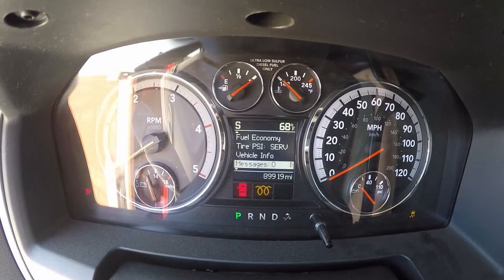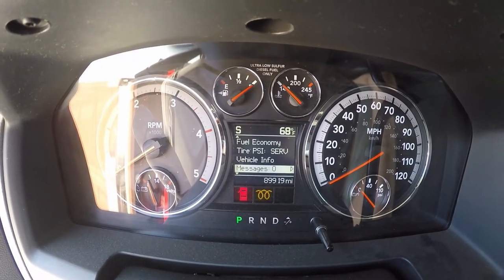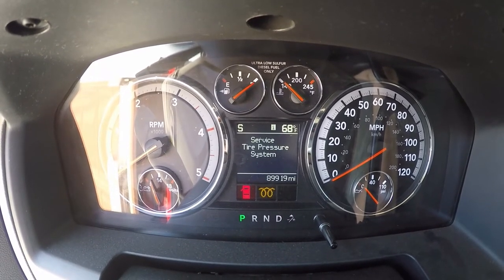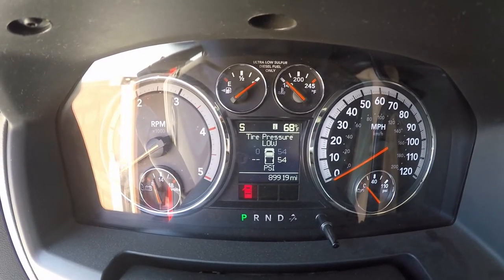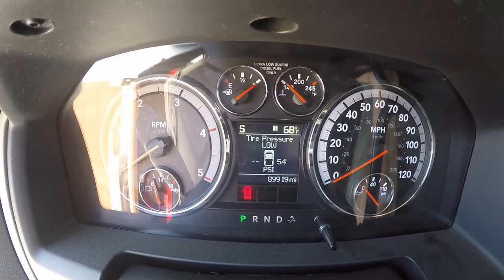Tire pressure service, no messages, that's good. Service tire pressure system: left front is reading zero, right front is reading 54, which is below the threshold of 65, I think it's 65.